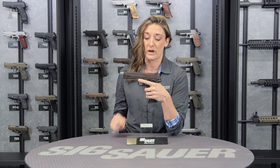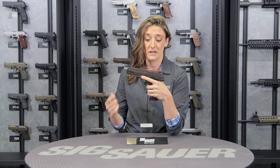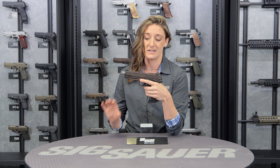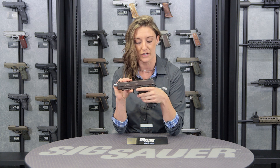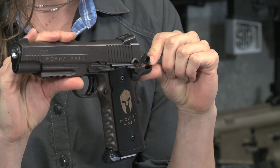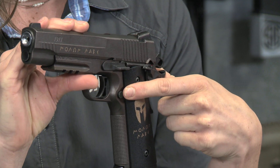Moving forward, this is a blowback slide feature. So when you are locked and loaded and finished with your rounds, it does lock back just like its counterpart — it is a fantastic training mechanism in that feature. Drop your slide here and you'll see in the back we have a skeletonized hammer as well as a skeletonized trigger.